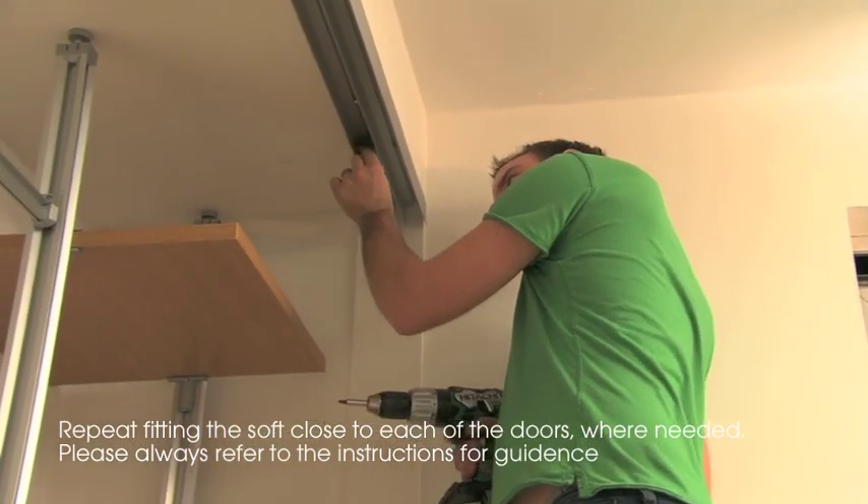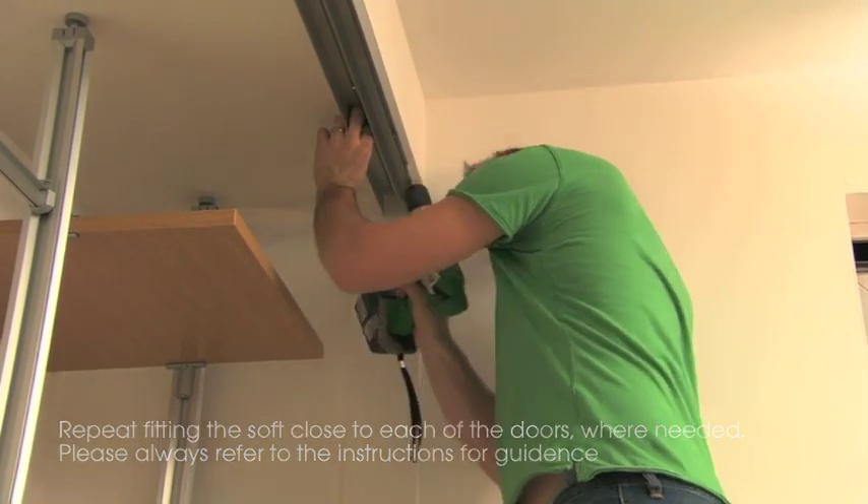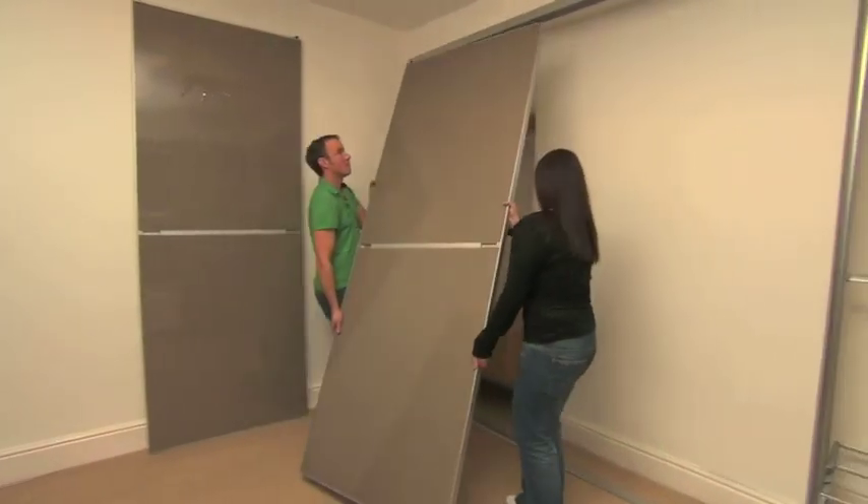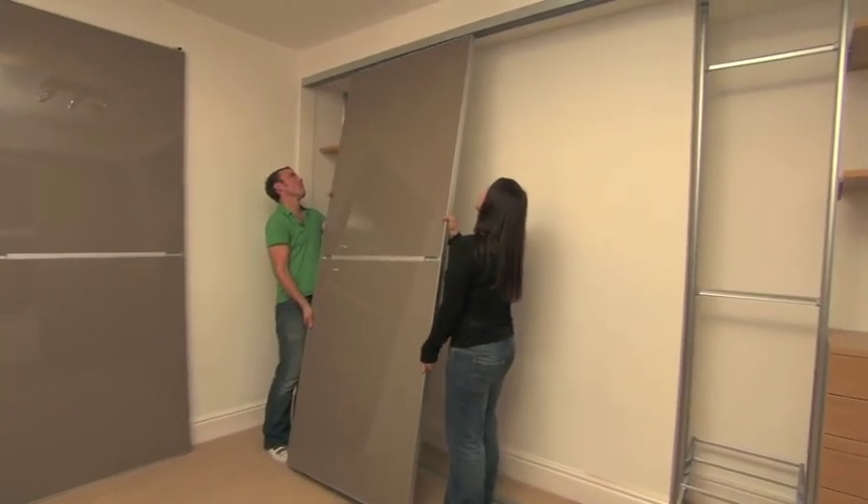The pin may need to be cut to size. Refer to the detailed fitting instructions. Check with a spirit level that the door is vertical and then fix the bottom track to the floor.